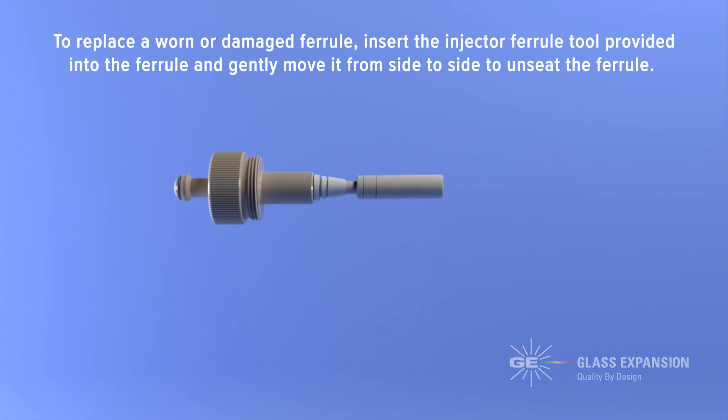To replace a worn or damaged ferrule, insert the injector ferrule tool provided into the ferrule and gently move it from side to side to unseat the ferrule.